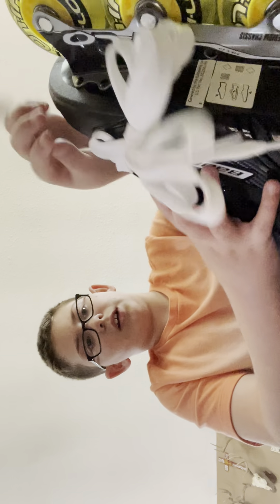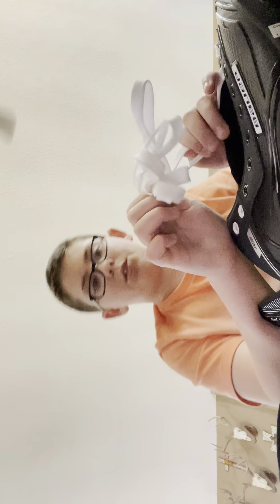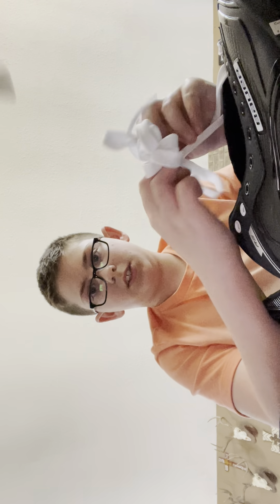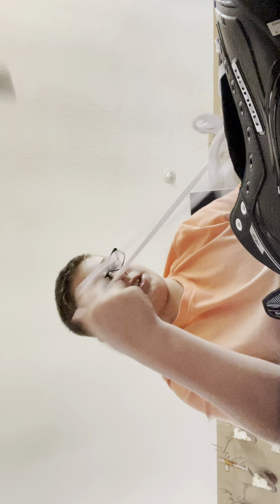Hey YouTube. So right now I have a hurt tail so I can't really put my skates on, but I will show you how to lace hockey skates. I got the Bauer RS ones seniors from purehockey.com. So I will take this out and I will show you how to lace them.